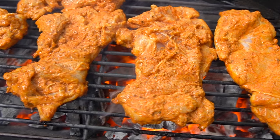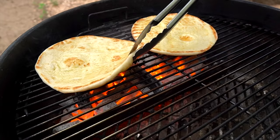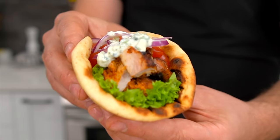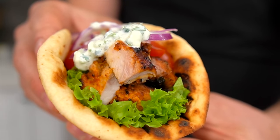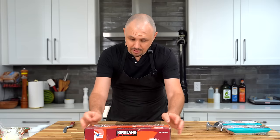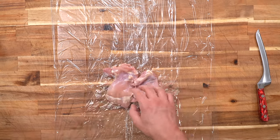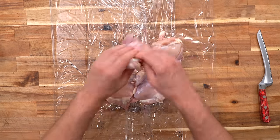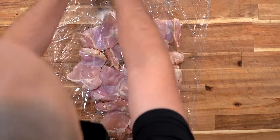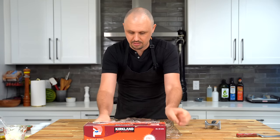Recipe number two is this chicken shawarma that went incredibly viral across social media. A lot of people made this and everybody had great success — it is packed with flavor and definitely one recipe you want to add to your arsenal. Here's how you pull it off. First, lay out a couple layers of plastic wrap because we're going to pound the chicken. I'm using boneless skinless chicken thighs — you could use another cut, but these are always nice for grilling. You could also do this in a gallon Ziploc bag instead of plastic wrap.